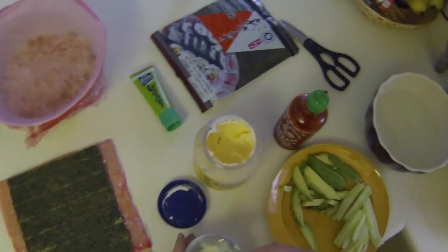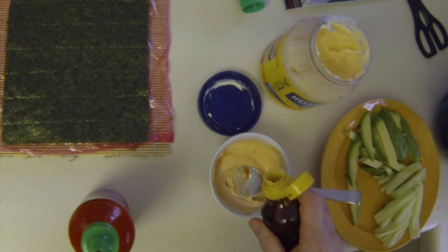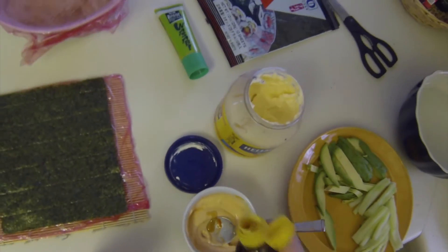Our final ingredient: spicy mayonnaise. We mix mayo and sriracha together for a delicious combination. Once mixed, add a splash of sesame oil.